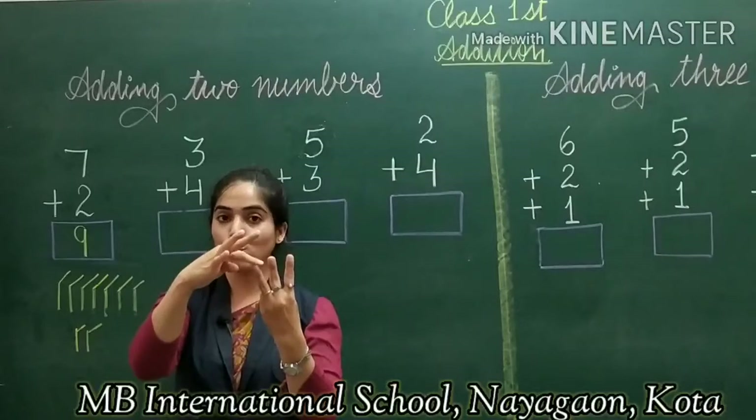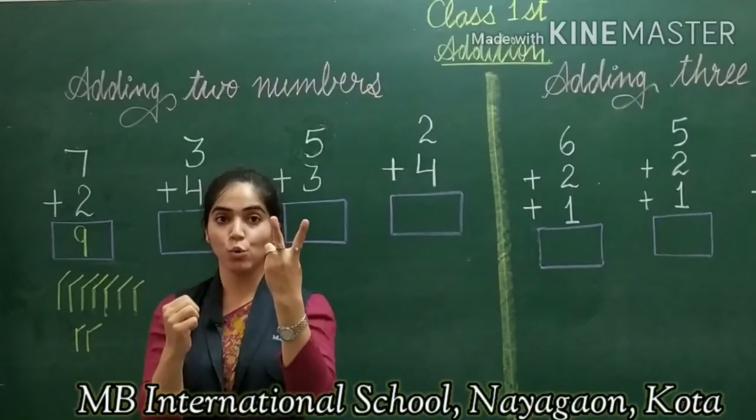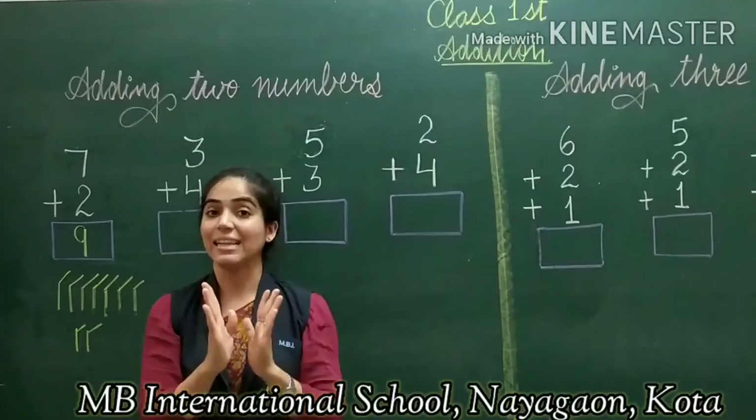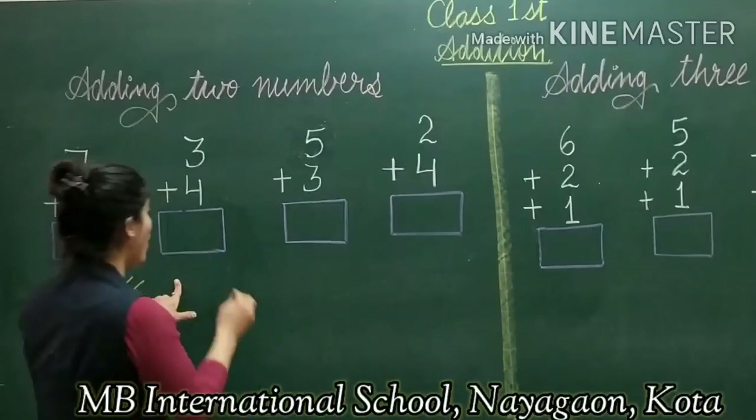Let's count again to confirm: 1, 2, 3, 4, 5, 6, 7 on the first hand, and 1, 2, 3, 4, 5, 6, 7 on the second. After counting together, I get the answer 7. So you can count on your fingers like this.